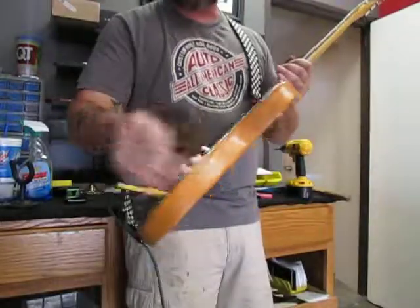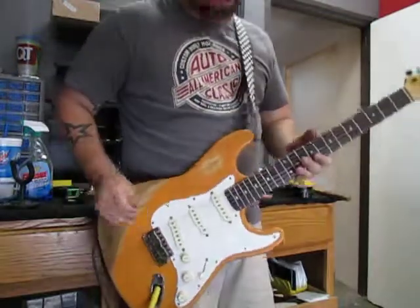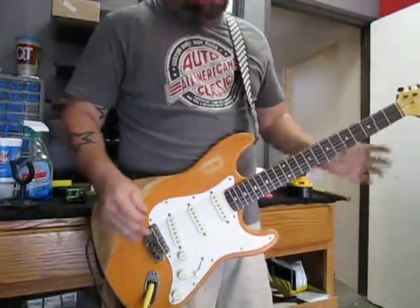Lots of dings here, wear, buckle rash. Of course, the hardware is all aged to match the body.